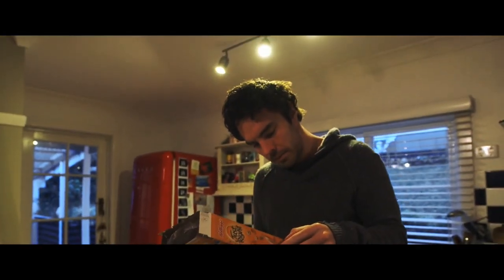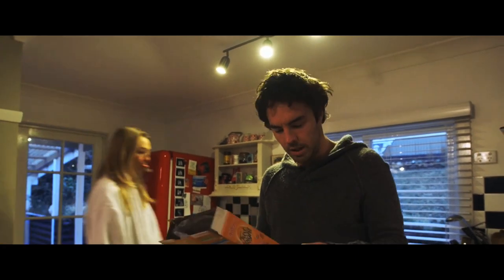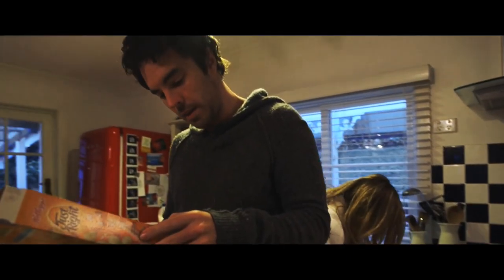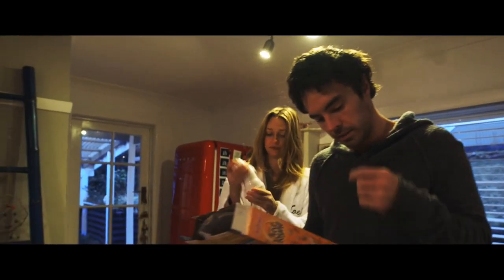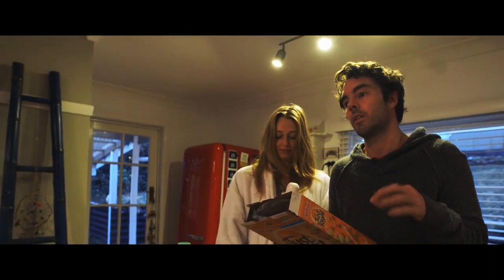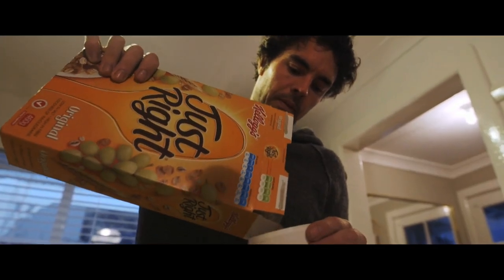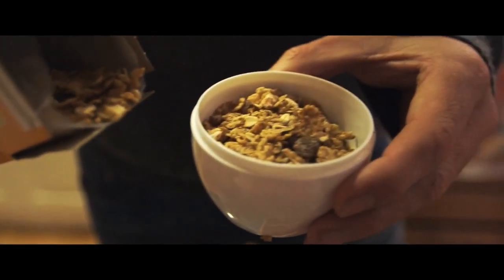Do we have a metric cup to measure size? Right, so this Just Right cereal tells me it's 12 grams of sugar per serving. So that's divided by 4 — that's roughly 3 teaspoons of sugar per serving. That's the recommended serving size, with 3 teaspoons of sugar. I don't know about you, but I'm a growing boy, I'm going to need a little bit more than that. That feels like a shot of Just Right.